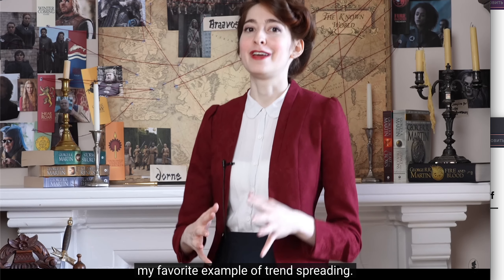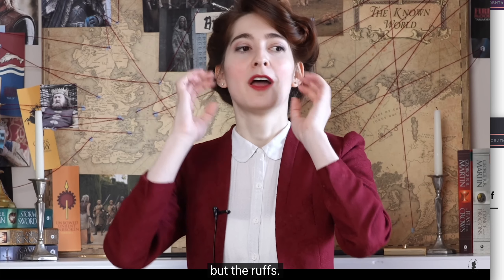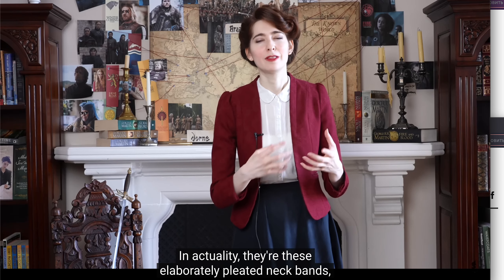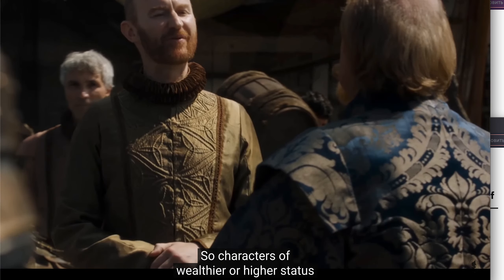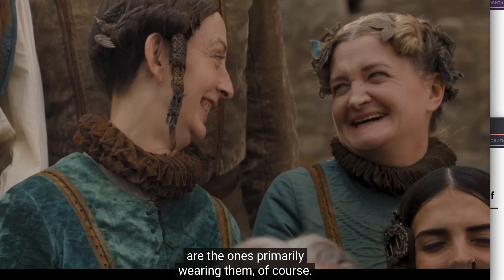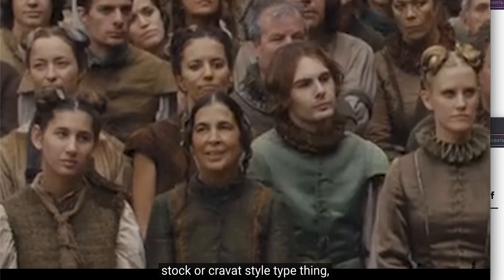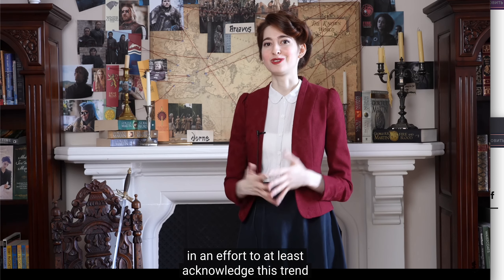Braavos might be my favorite example of trend spreading. The clothes in Braavos are so interesting, but especially the ruffs — there is a trend in this city alone for what look like ruffs, which are actually these elaborately pleated neckbands of extraordinary craftsmanship. Characters of wealthier or higher status who have the means to follow this trend more closely are the ones primarily wearing them. But we see some form of neckwear on the majority of citizens of Braavos — those of lesser means are still either wrapping their necks in some sort of cloth stock or cravat, or wearing them in loose knots in an effort to at least acknowledge this trend.